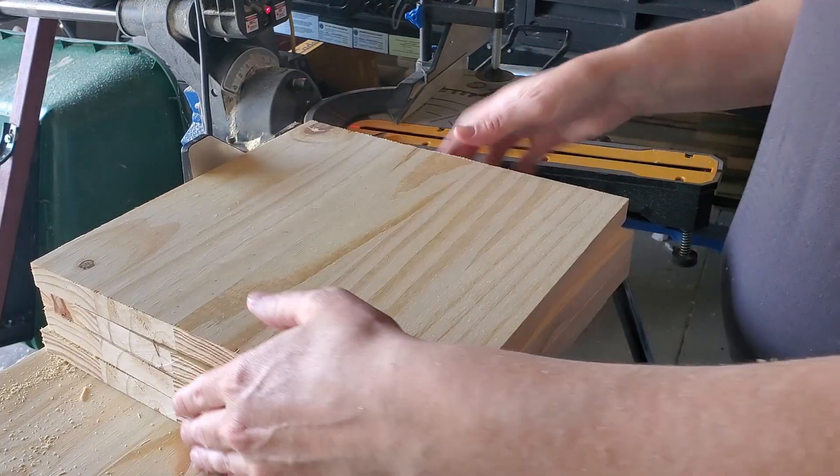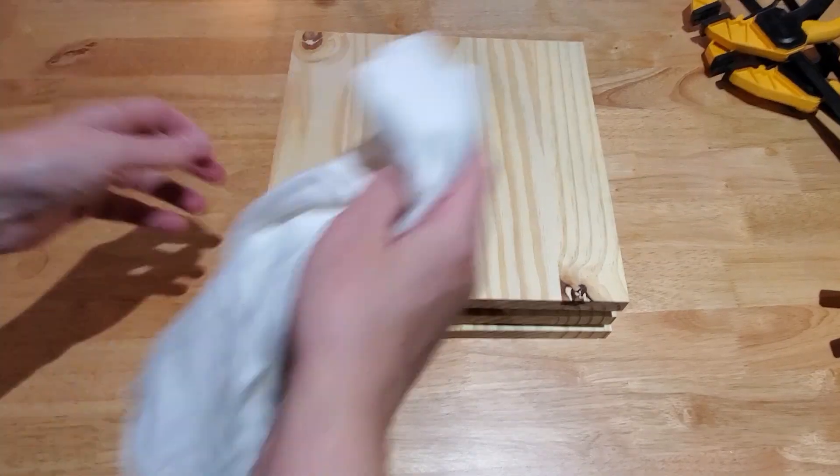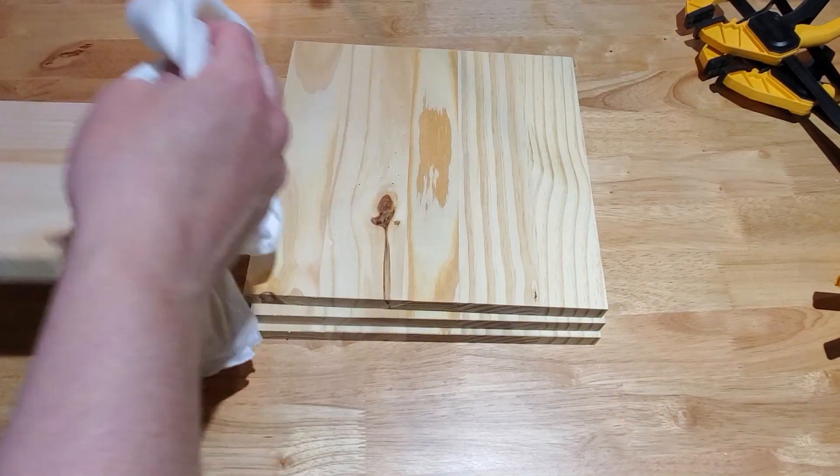Did you cut the board? Cool! Now cut three more the same length.